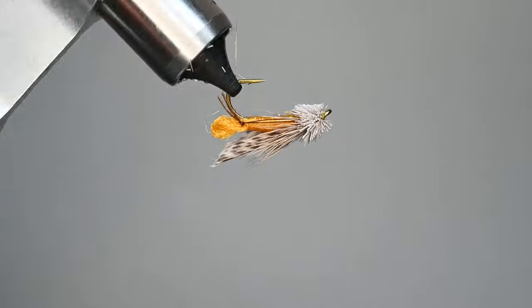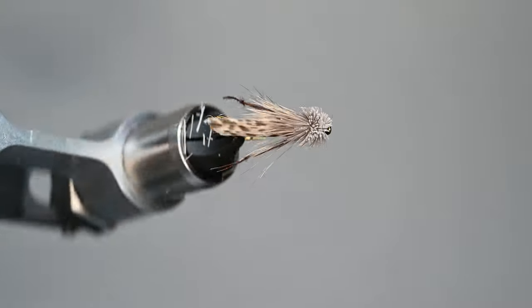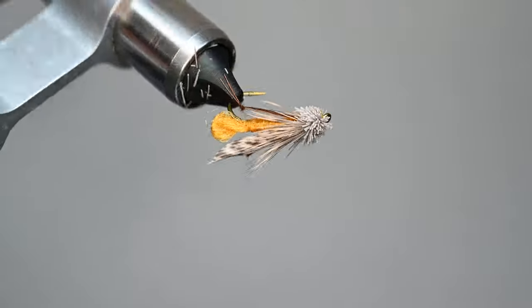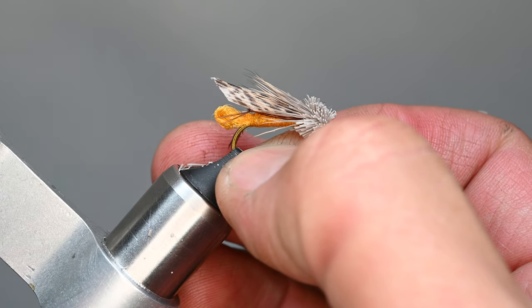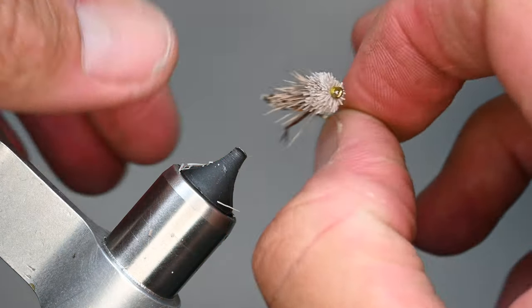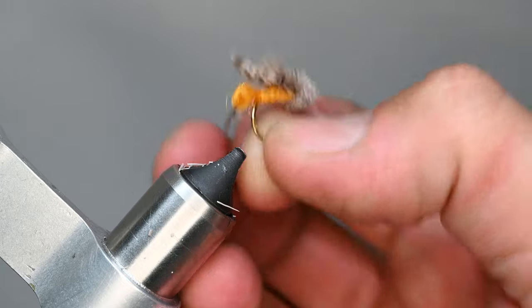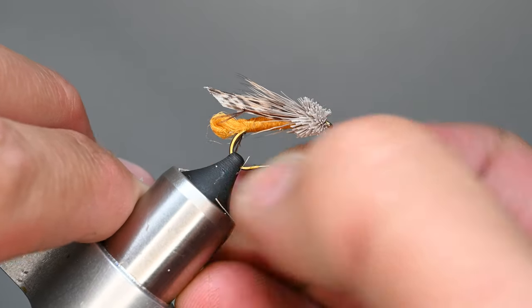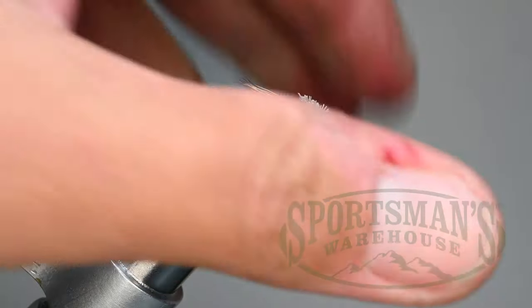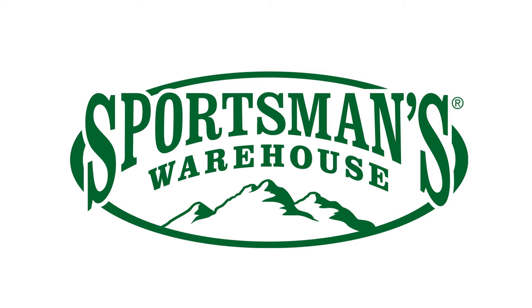That is a size eight Dave's Hopper. If you're tying bigger, you'll definitely want two clumps of deer hair. Tie some up, add them to your box, try a few different body materials but keep it as organic and natural as possible. All these materials are available at Sportsman's Warehouse. Make sure to click the subscribe button so you can follow along for future videos — thank you.